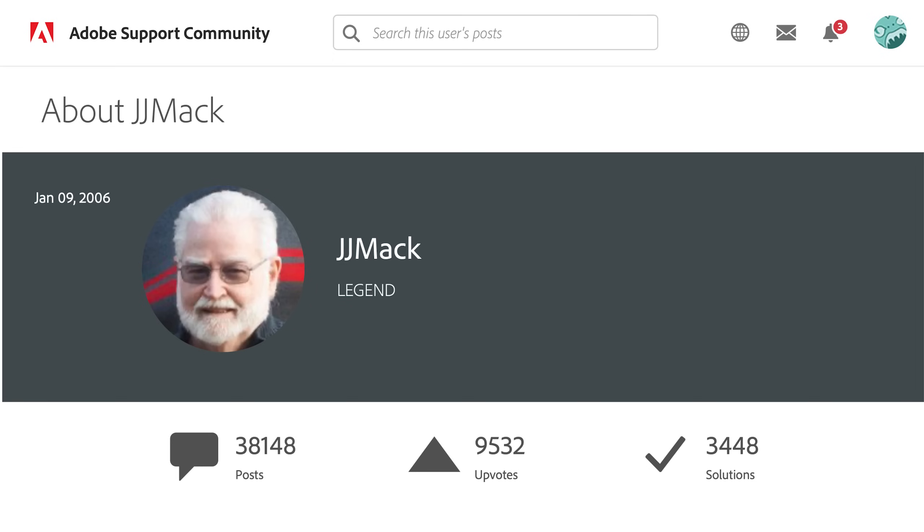Now, disclaimer — I did not write the code for this mockup script. It was originally created by an Adobe forum user named JJ Mac. I found it on his website many years ago and I've just been using it ever since. His website has since disappeared, so I have no idea where he is or how to give him credit, but he made it free to use so I figured I'd pass it along to you.